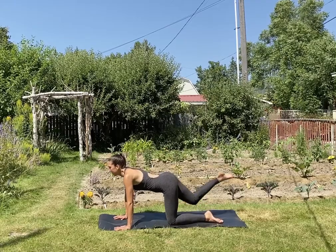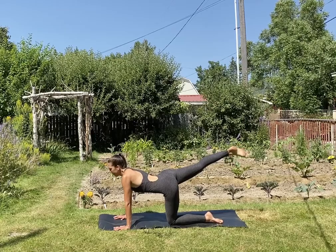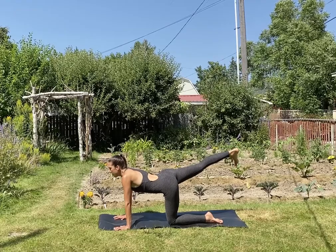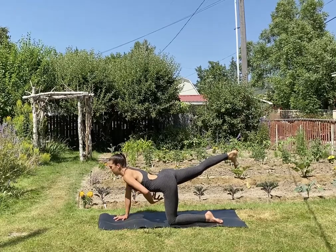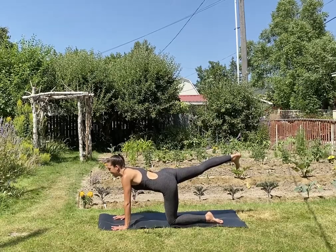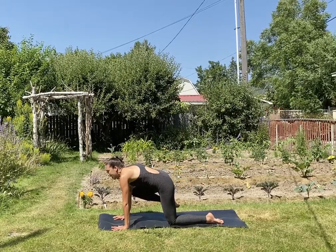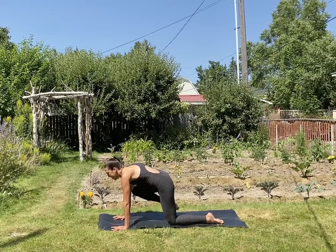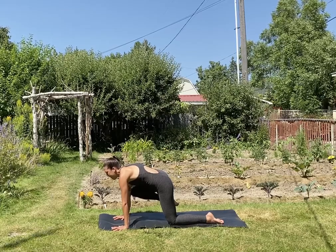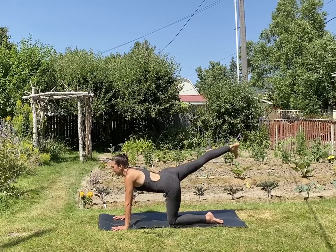Inhale, send your right leg straight back. Take a circle or two with the ankle. Good, reach back through the right heel. Firm up your low belly by lifting up from right behind the belly button — you'll feel that support the low back. Take an inhale. Exhale, bring your knee to your right upper arm. We'll be here for a few breaths. Try to lift your knee a little higher towards the shoulder — squeeze your knee into your arm. And then bring your right heel towards your butt. Inhale, send your right leg straight back. Exhale, tabletop.